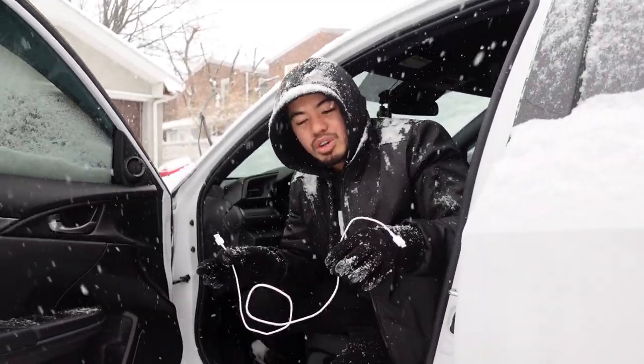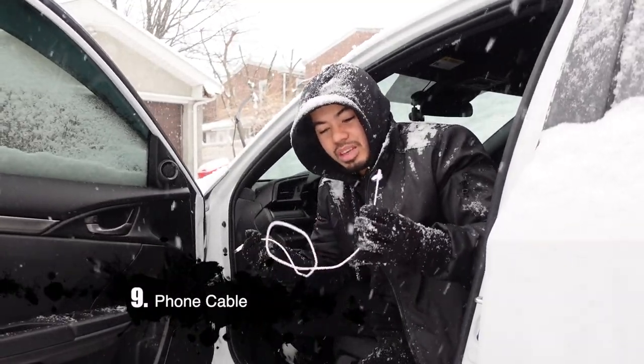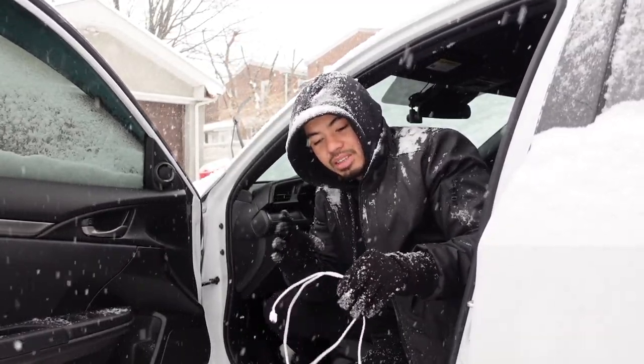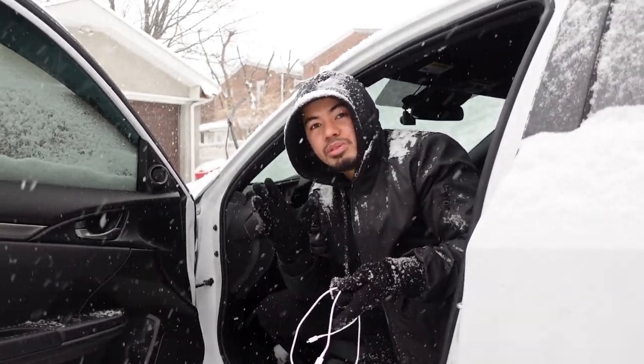What's the use of having a portable charger if you don't have a cable to charge your phone with? This is another important thing to keep in your car — number nine on my list — a charging cable for your phone, so you can keep it charged.